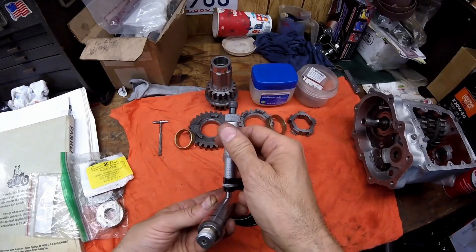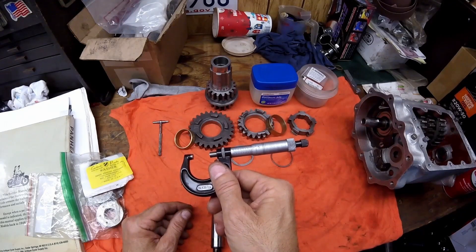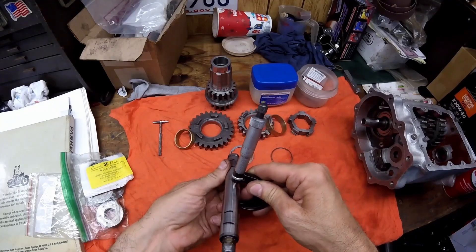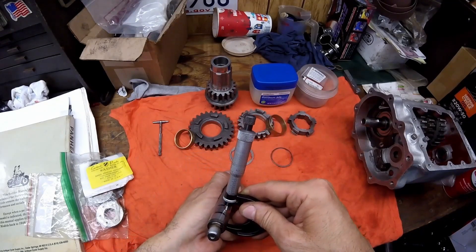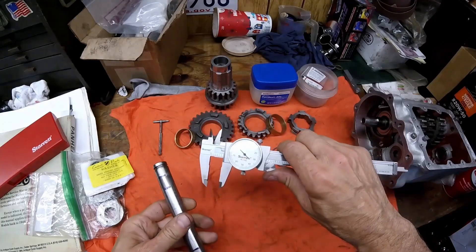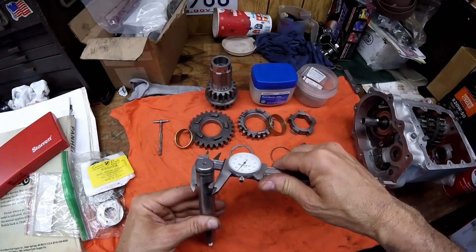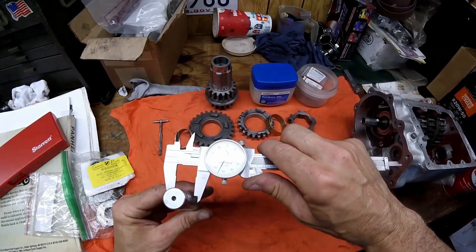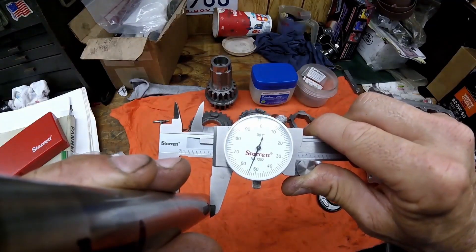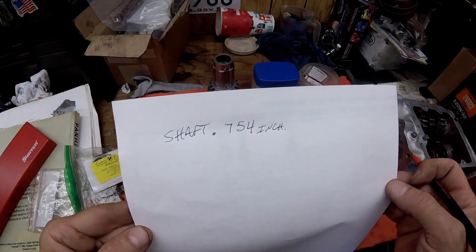You mic it out — here it's at 0.754, just over three-quarters of an inch. Then you check right where the bearing wear is, and it's the exact same size. You can run the mic up and down and it's the same tightness. Check the other side — it has about the same drag. You can also use a set of vernier calipers. I check it here, it's 0.754, and where the other bearing rides, it's 0.754 the whole shaft. This shaft has no wear and it's good. Write that down — the shaft is at 0.754 inches.